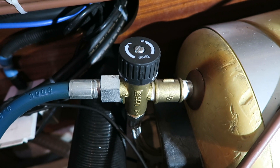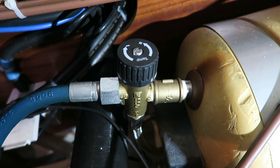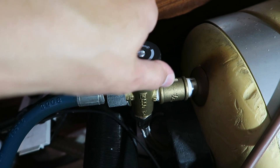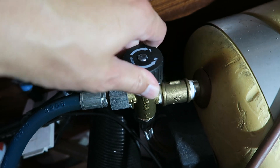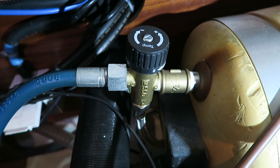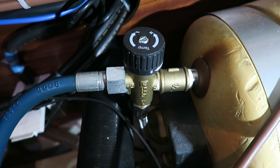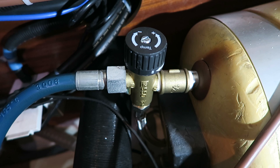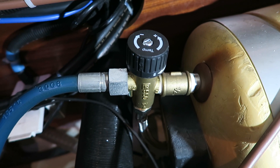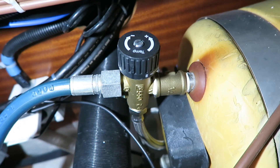My last mixer valve's handle was totally stuck, so it is a good idea to turn it a bit around once in a while so it doesn't get stuck. This model here I changed in 2017 and it is made much better than the old model.